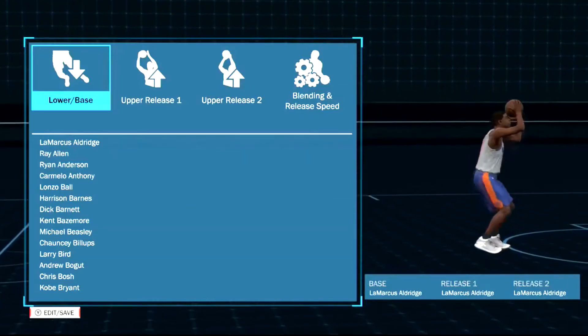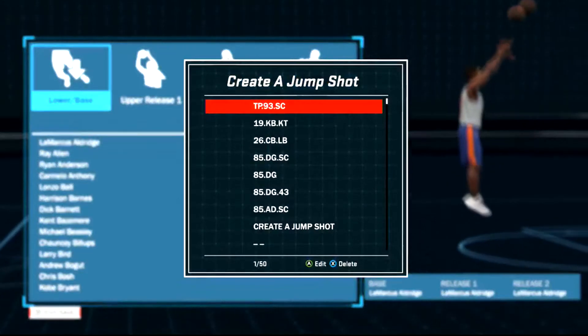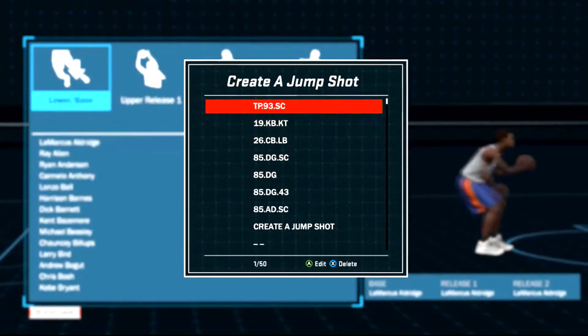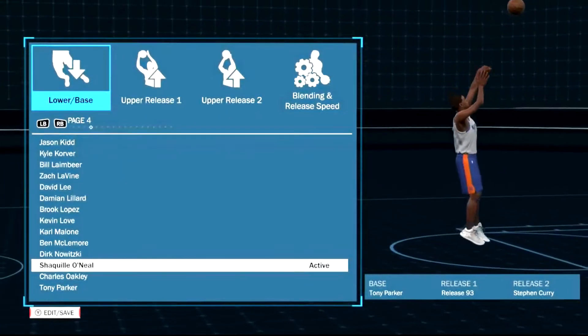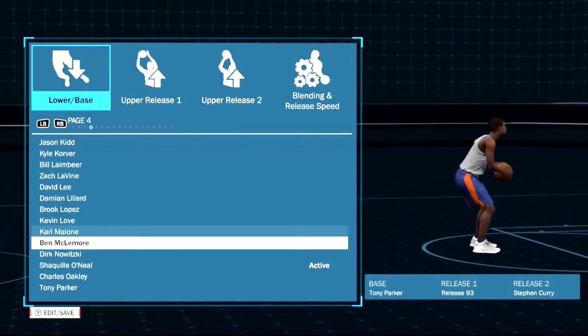Yo, what's good YouTube, it's your boy Texas back at it for another video. In this video I'm going to be showing you guys my top two jumpers. As you guys can see up here, TP 93 SC. I'm going to go ahead and show you guys this one — this was the jumper I was using in my sharpshooter mixtape. This jumper is really nice honestly.